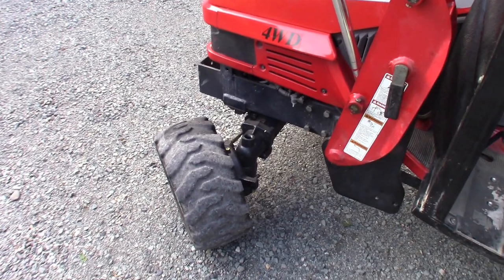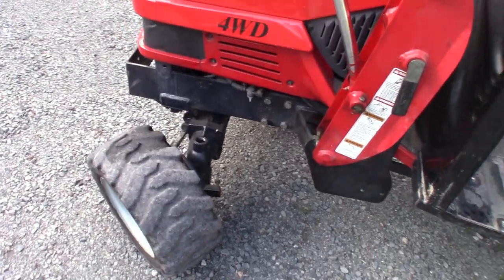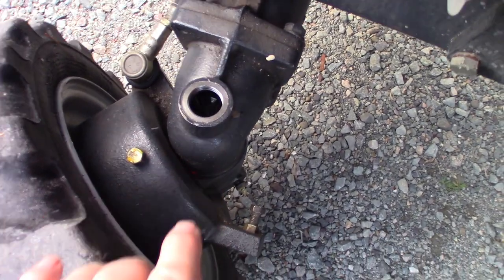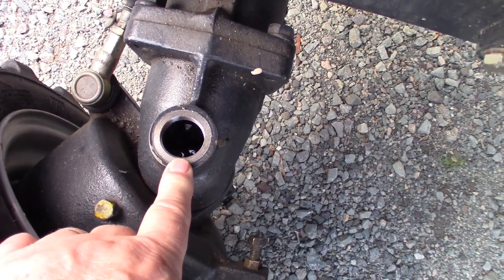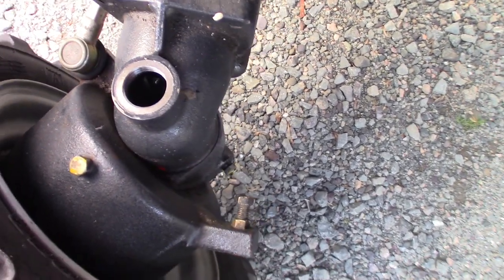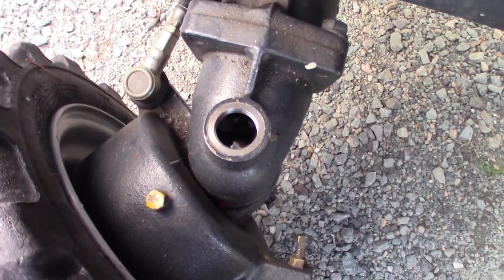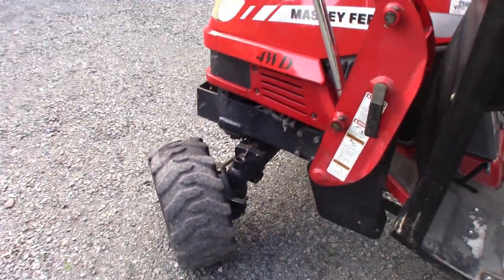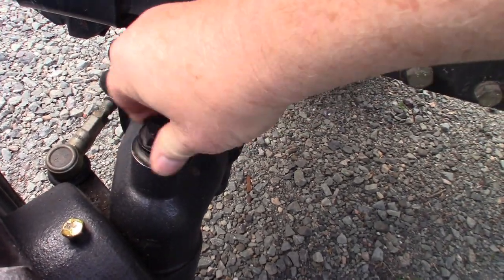The oil has had a chance to settle in the axle from side to side — in fact I've been using the tractor for a little bit. So we're just going to check now and see. I apologize for the lighting, it's not the best. The proper level is halfway up the cross axle, and if you can see the angle reflecting off the surface of the oil — it is about halfway up. That's a good amount of oil in the front axle. So we'll put this cover back on.